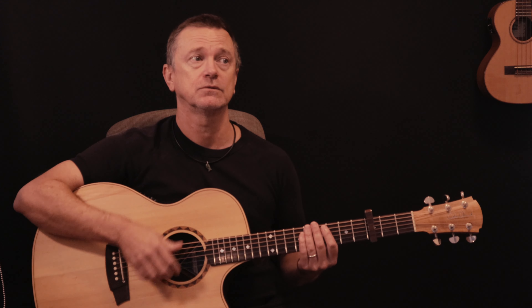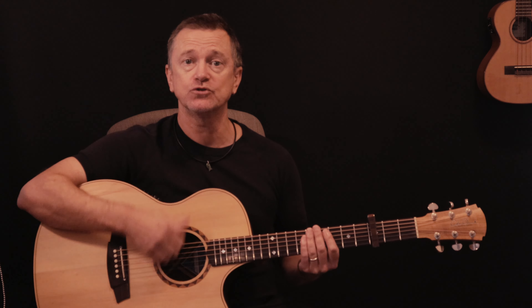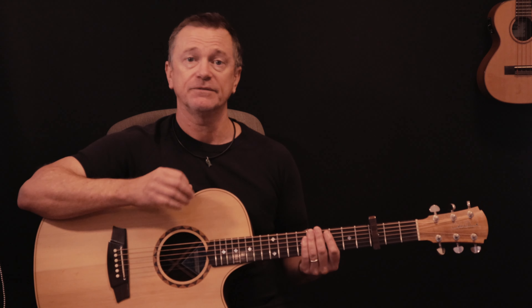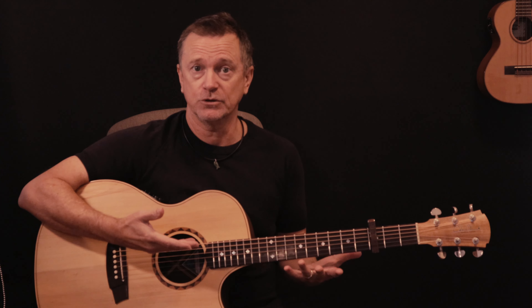Strumming wise, it's very, very simple. You can go all quarter notes — one, two, three, four — or one and two and three and four, or one, two and three and four and. If you stick to that sort of strumming pattern all the way through, it's going to sound really good. But like I always say, as long as your hand is moving in time, it really doesn't matter what strumming pattern you do — it's going to sound good. It takes a little bit of pressure off trying to do the exact pattern, if you can mix it up and make the rhythm a little bit your own.